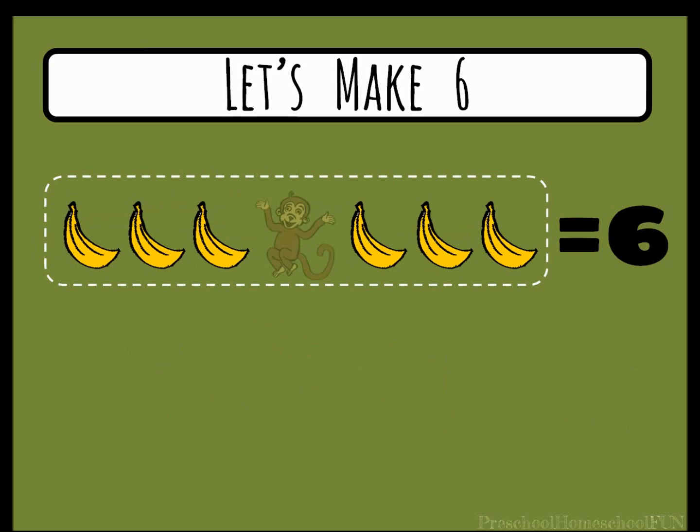Now separate out three bananas. Look, we have two groups of three. Three plus three equals six.